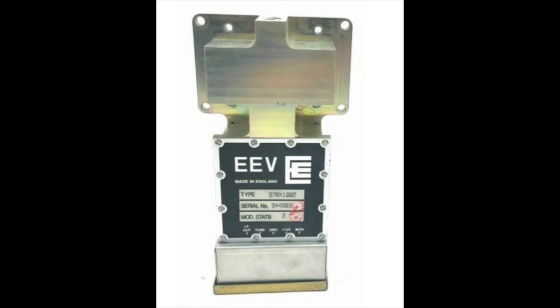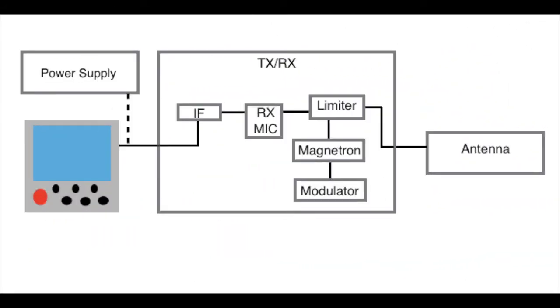The ability to discern or receive signal from background noise depends on the signal-to-noise ratio. The power supply provides power, and of course to see the received information, you'll need a display.